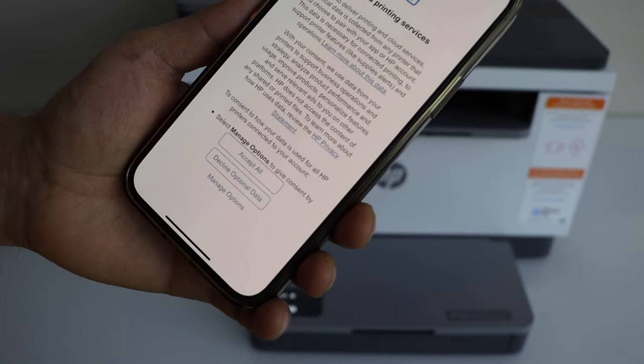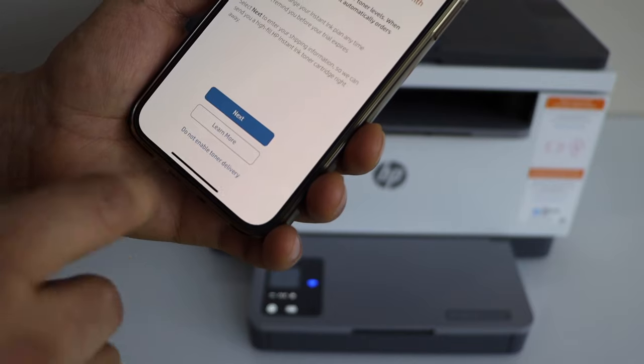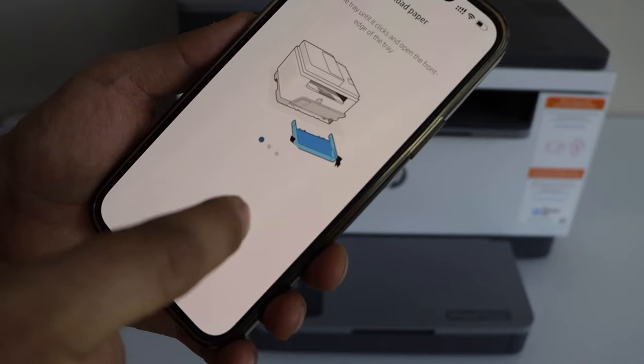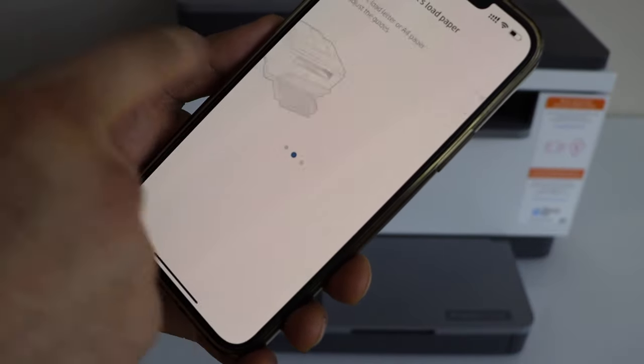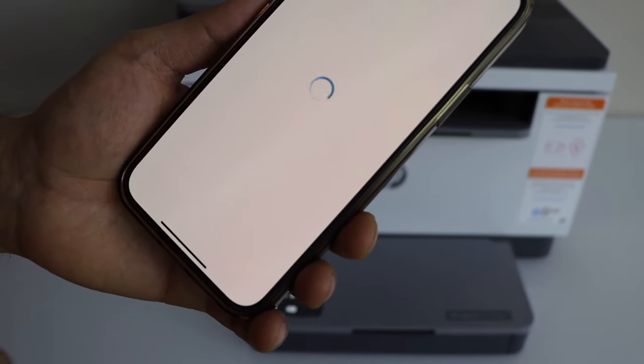Accept all printing services if you want. You can enable the ink delivery or just skip this offer. You can load the paper in the paper tray and click Continue — the ink is already installed.